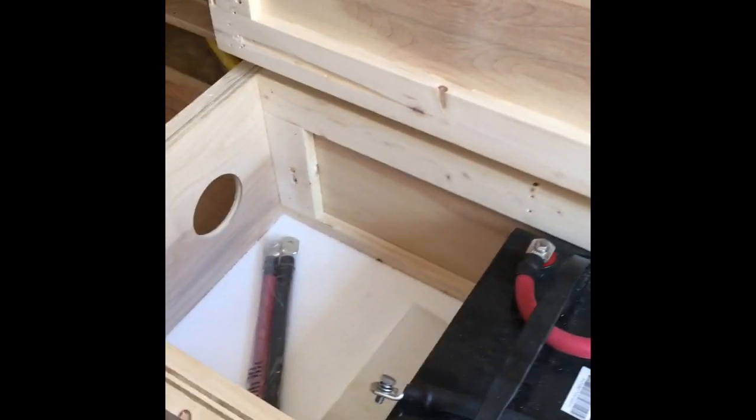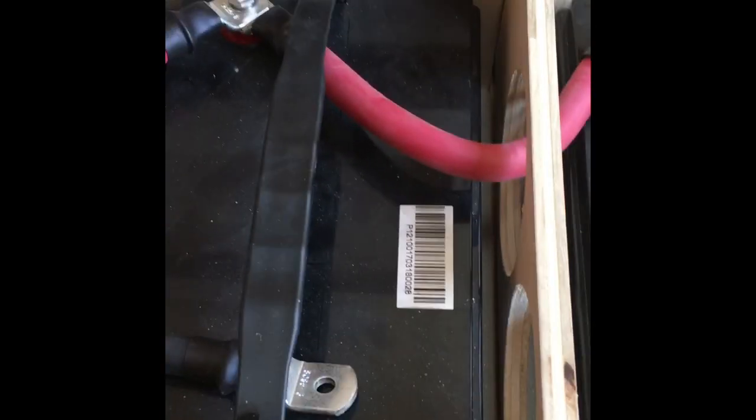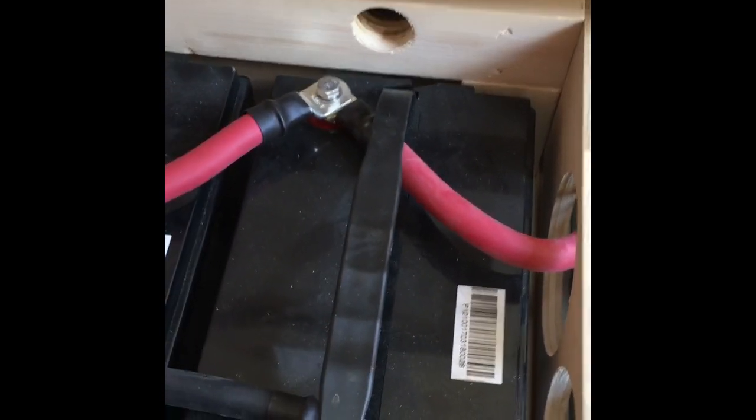Got my battery box installed here in the back and hooking my batteries together. I'm hooking these together in parallel, so that means all the reds go together and all the blacks go together. I'll get this hooked up and then I'll be right back.